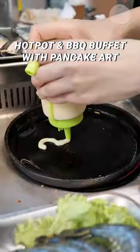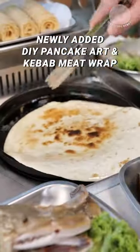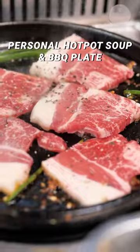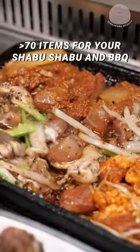Have you tried this personal hot pot and barbecue buffet with Pancake Art? Now you can try the newly added DIY Pancake Art and Kebab Meat Wrap. Get your own set of hot pot soup and barbecue plate, and choose from more than 70 items for your shabu-shabu and barbecue.